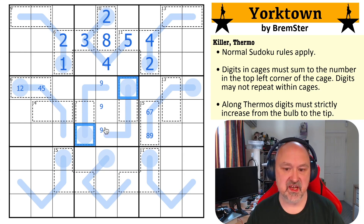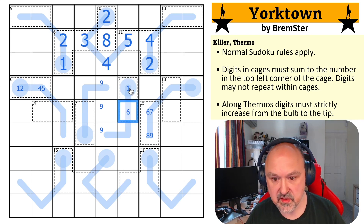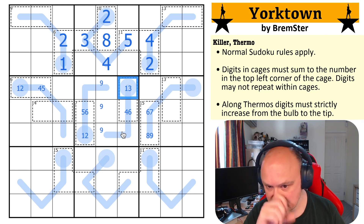Similarly with seven cages, there are three ways to make up a seven cage: one, six; two, five; or three, four. So it's always one, two, three with four, five, six. Now this one can't be three, four, and this one can't be five, two.